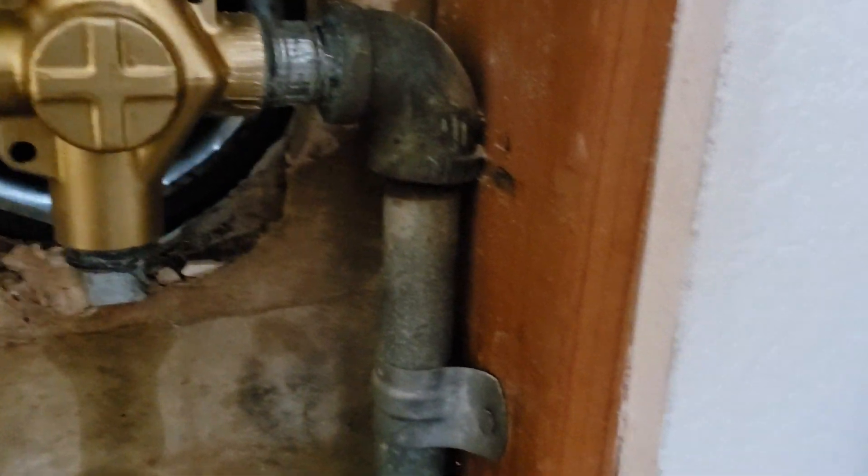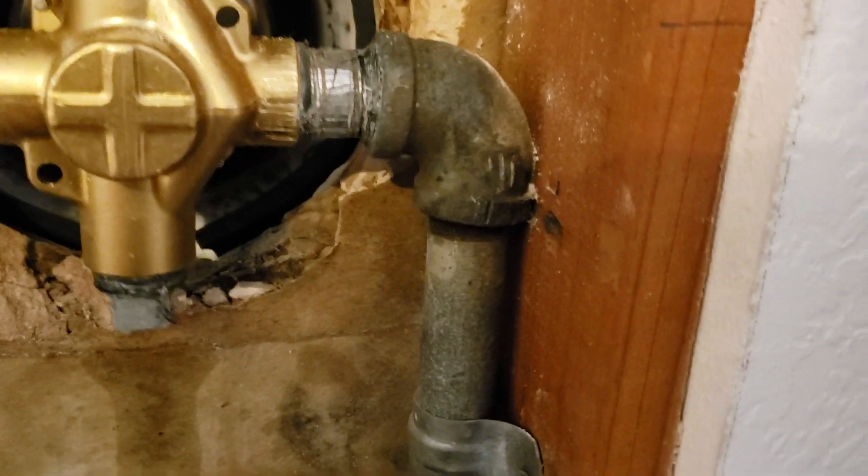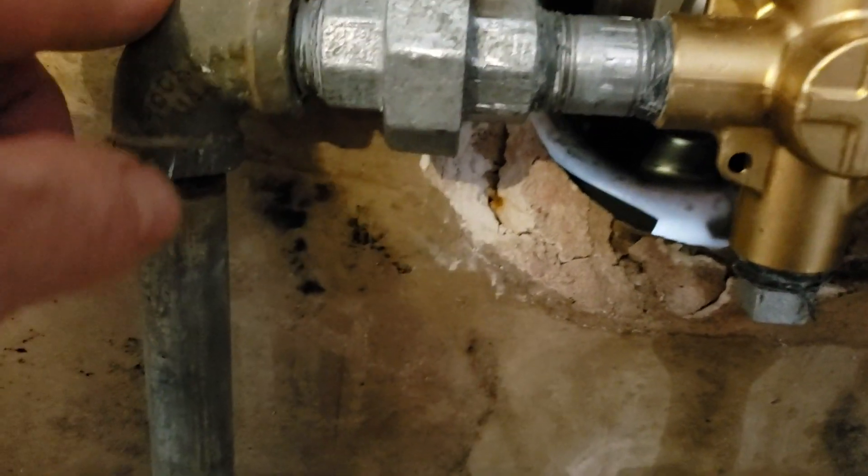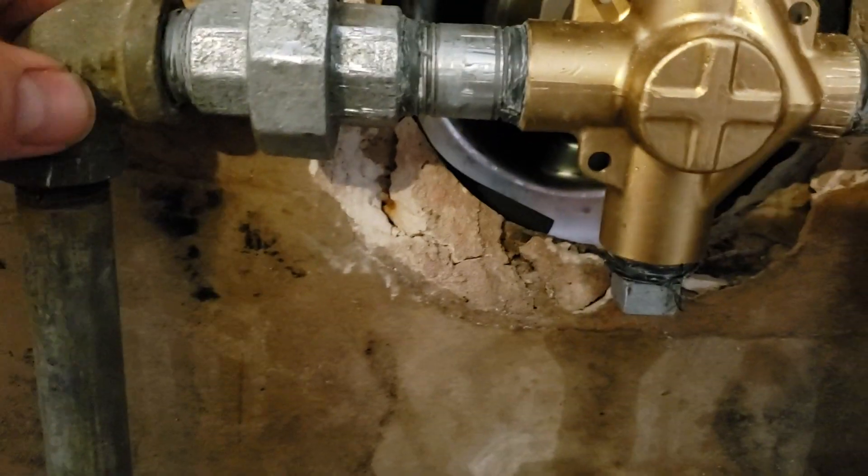We used as much of the old piping as we could and had to replace a couple items. This is your existing piping and 90s on the hot side, and the existing piping on the cold side as well. Normally the union's on the hot side, but it's not in this case.